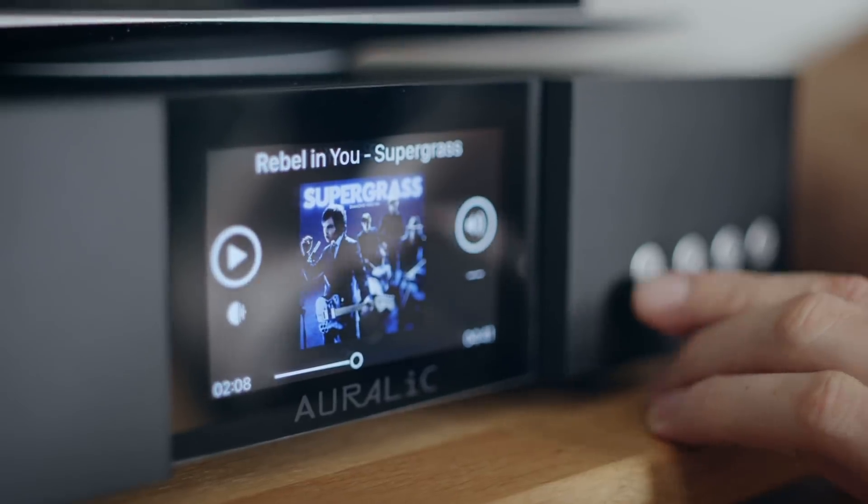The main selling point here is the cover art display. People like to look at cover art, and with digital audio everything is invisible — ones and zeros whizzing around your network. You don't get to see anything, unlike a vinyl collection. So having a cover art display is super awesome.